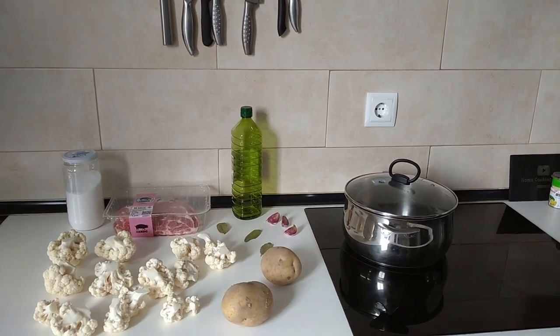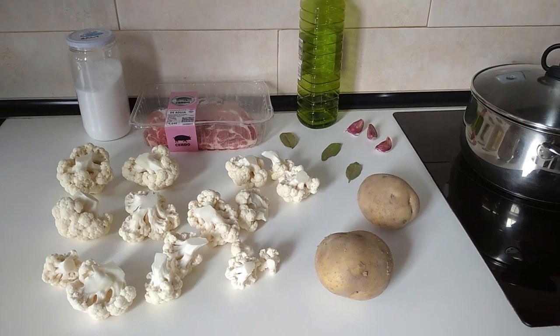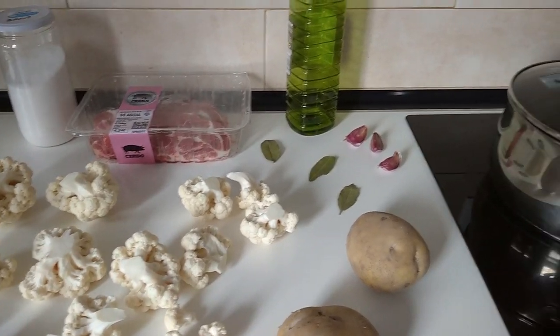Hello and welcome to Home Cook in Spain. Today I'm going to be cooking boiled potatoes and cauliflower. So let's begin.